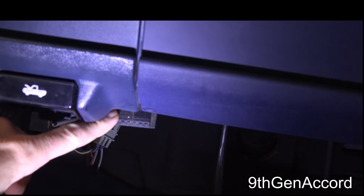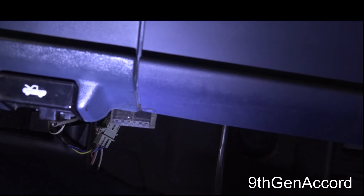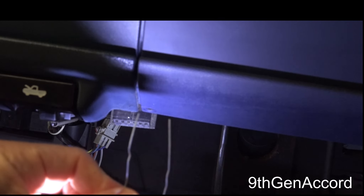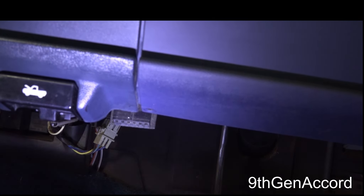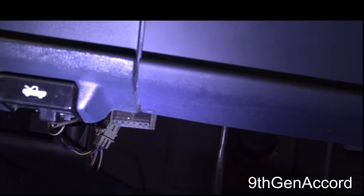I do not have a reader for OBD-1, but I do have a little trick. We're going to use a paper clip and then look on the dash for a series of flashing lights to determine what the code is on this vehicle.